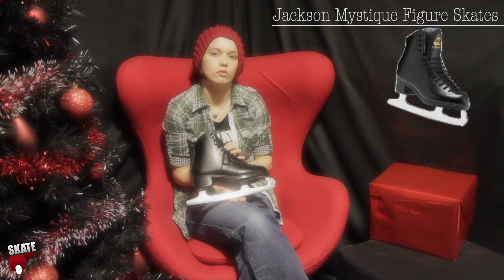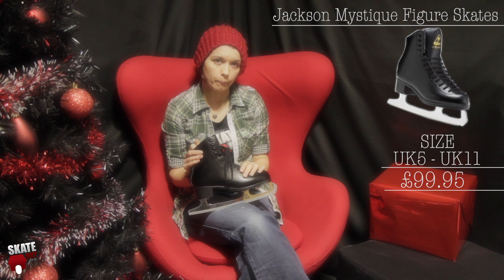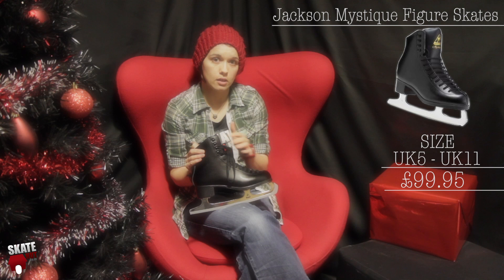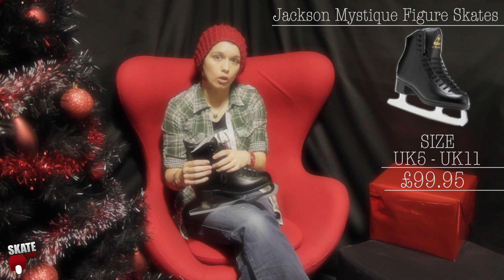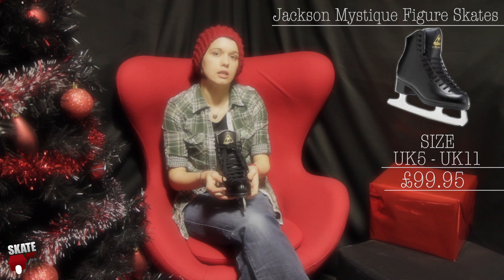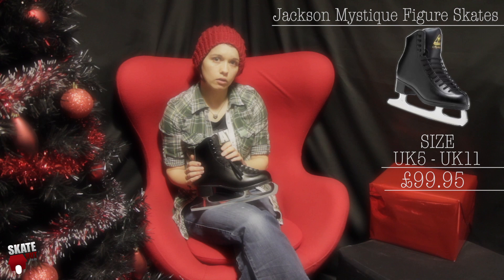This is the Jackson Mystique, available in black and white varieties. The Mystique is a premium skate for intermediate skaters — somebody that's looking to make an investment in a good quality boot that's going to last them for a long time. It does run in sizes from a UK 4 all the way up to a 12 in the black style. It's got a Jackson Ultima blade and a reinforced cuff, so there's quite a lot of strength in that ankle to keep your foot in the right place when you're learning to skate. The boot itself is a high quality, really sturdy leather. This skate is £99.95 and it's one of our most popular skates for people looking for something a little more advanced and looking to make an investment in a good quality ice skate for the future.